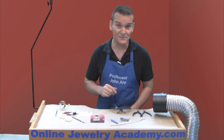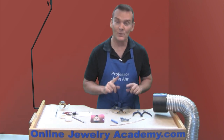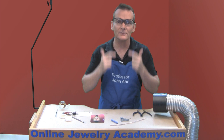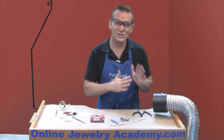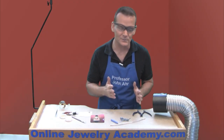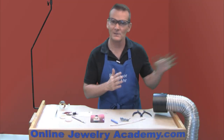Before we get started, let me show you a few safety tips. Number one, put on a pair of safety glasses — you never know what can happen. The other thing is it's good to work with ventilation when you work with epoxy resins. The resins give off terrible fumes and this fan is going to suck them away and throw them outside.